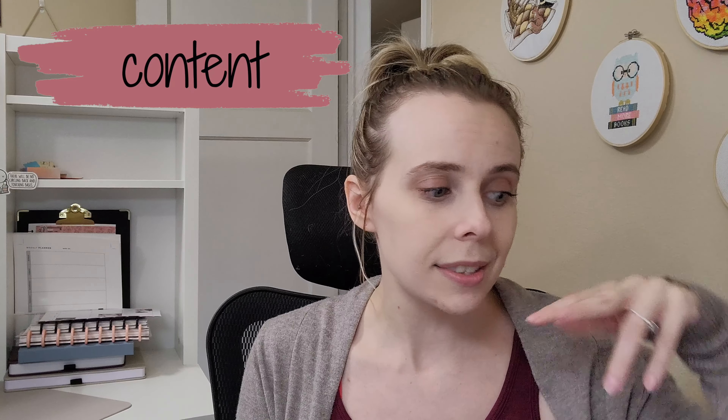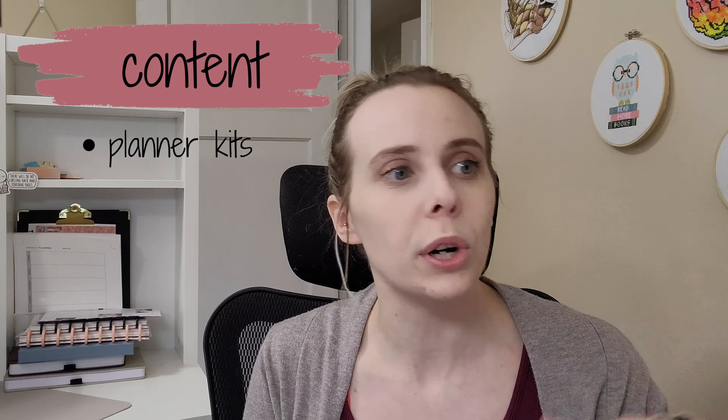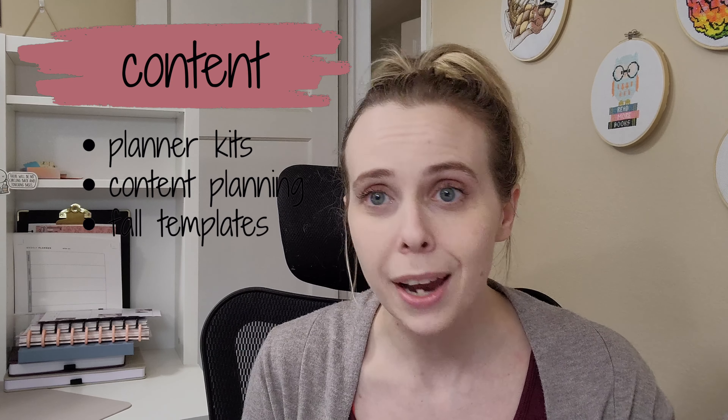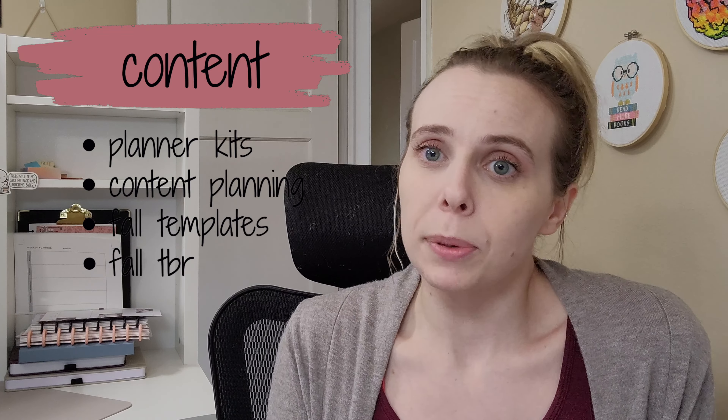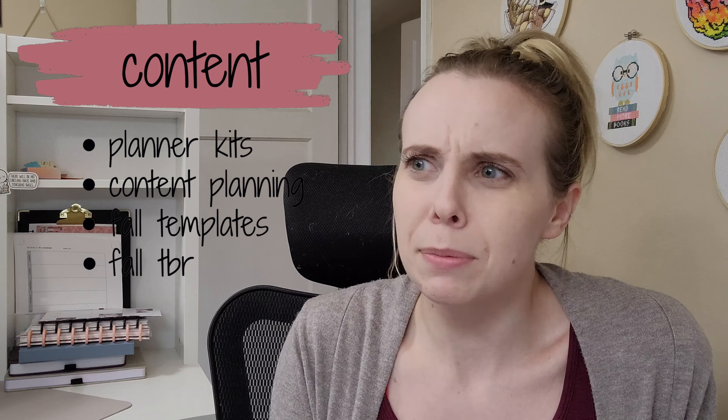The second section is going to be all about content. I'm going to print out all of my kits for the fall, do some content prep for October and November, make fall templates, and then take those templates and redo them for myself. I'll put my fall TBR in there, because I decided to make a really odd-numbered TBR.